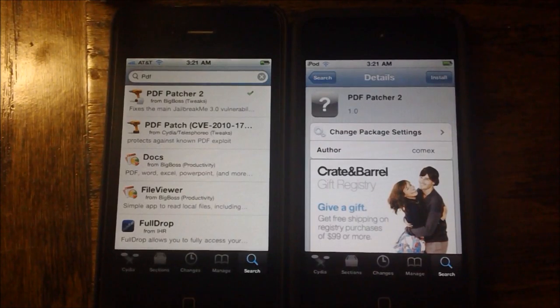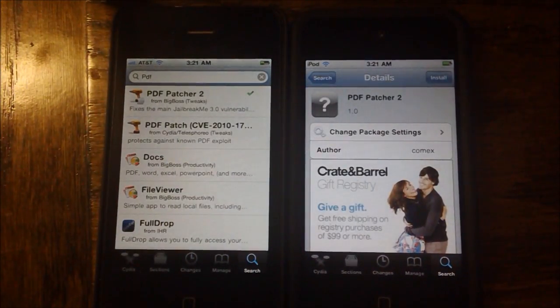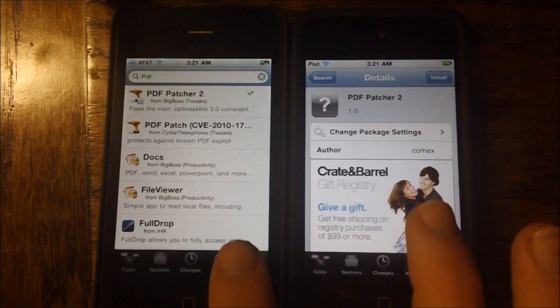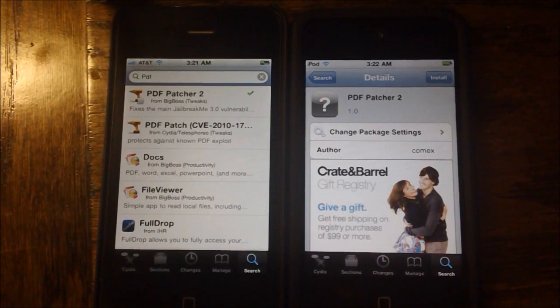PDF Patcher 2 basically patches the PDF exploit used by Comex in JailbreakMe 3.0 to jailbreak your device, so that way hackers and malicious people with malicious intent cannot get into your device or steal any private information. Once you're jailbroken, it is not harmful to install PDF Patcher — it is only beneficial, so that the hole is closed and your device is more secure.